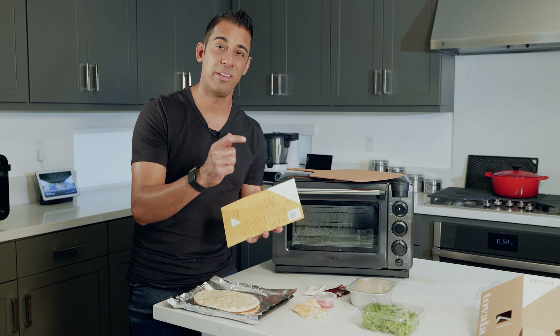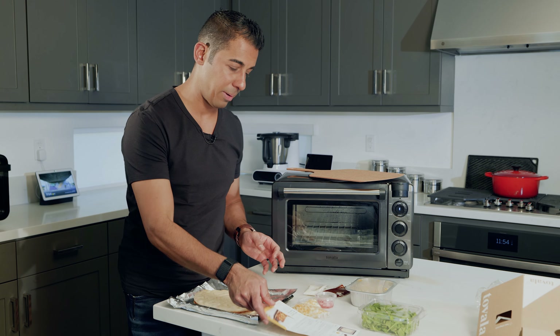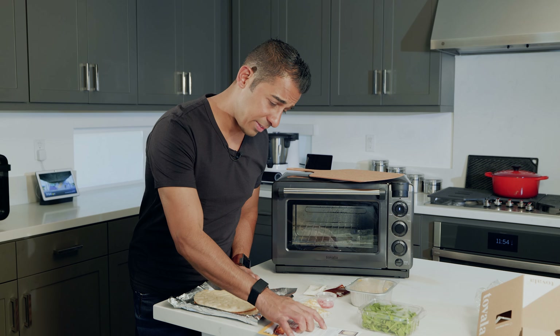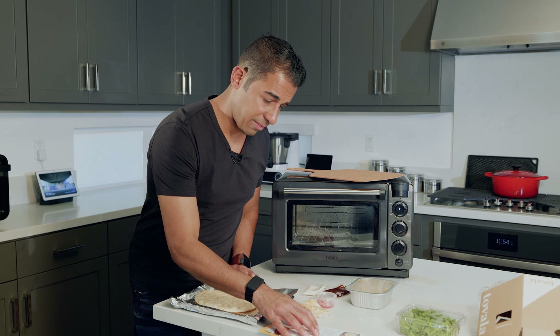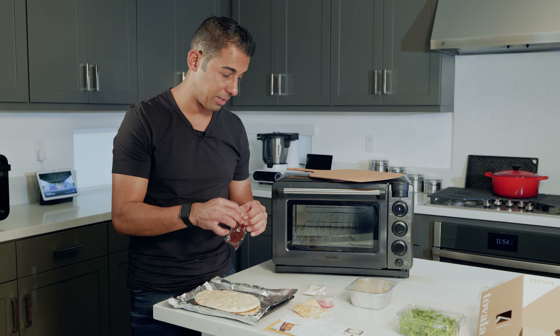The barcode on the back is specifically programmed to go through a cooking sequence for the food that you're preparing. Set aside the arugula — don't cook it. Unwrap the flatbread and place it on the sheet tray. Then spread the barbecue sauce onto the flatbread.